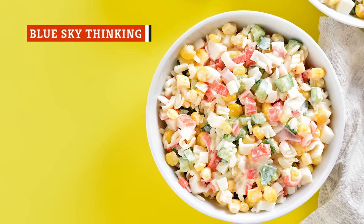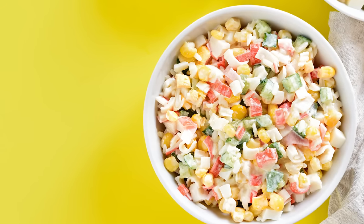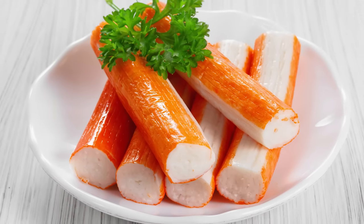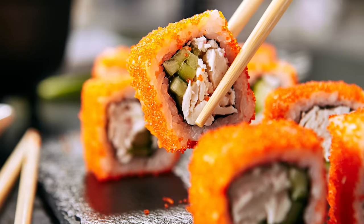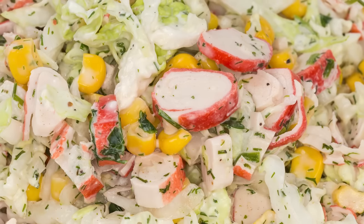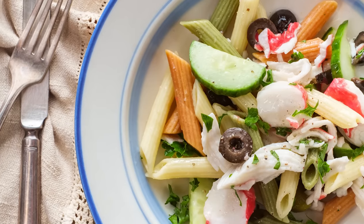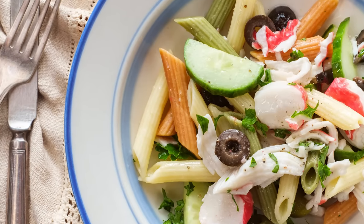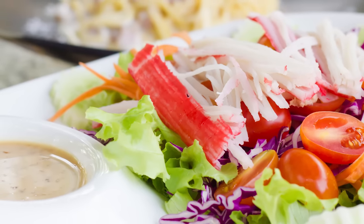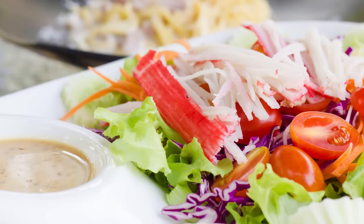Since imitation crab is ready to eat right out of the package, it makes it an incredibly convenient ingredient to add to recipes, or even as a tasty snack on the go. Although it can be cooked in several ways, consuming it as is might be the most common way. For example, it's often added as a filling for California rolls and other kinds of sushi. Another option is to mix it into a salad as the main protein filler. Imitation crab can even be the star of the show in a simple shredded side salad with mayonnaise, sesame oil, and sriracha for a bit of heat.